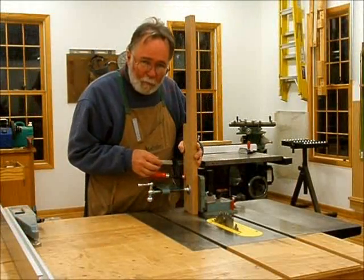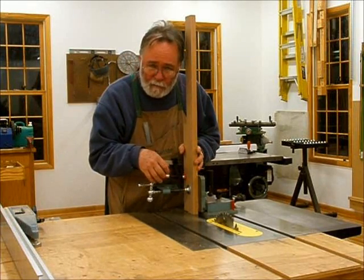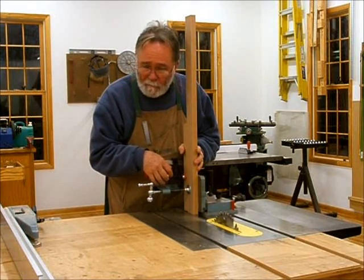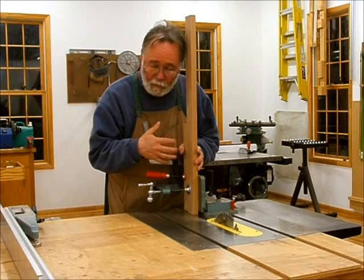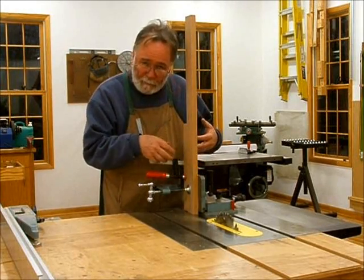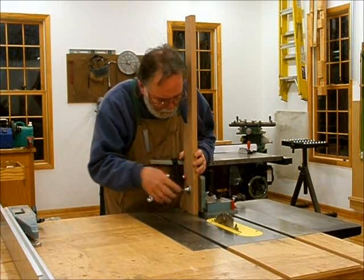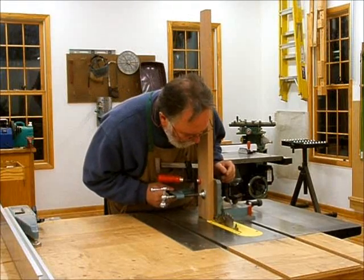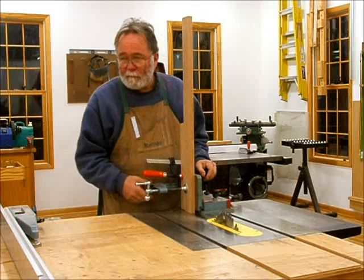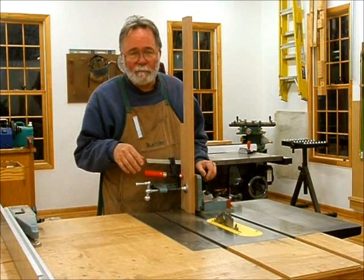Now I'm going to cut the mortises — each side of the cheeks first. Then I'll come through and cut out that center piece, and I'll have to do a little cleanup with the chisel. I've taken my spoiler board and turned it upside down so I have fresh, undisturbed wood for these new cuts. I'll cut one side, flip the board around, cut the other side, do that to everything, and then cut out that center section.